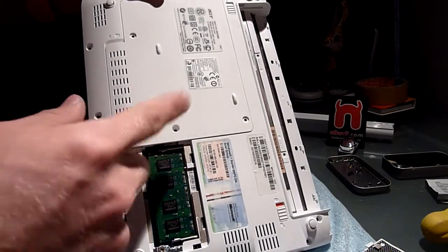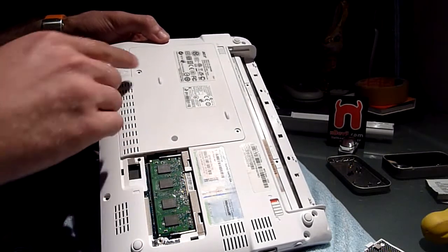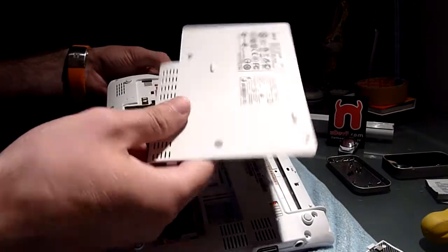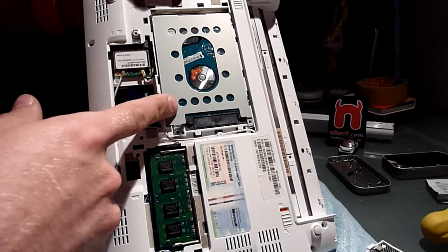So if you want to change your hard drive to an SSD or do anything more with the device, you have to take out another three screws right here. Pretty easy — you still didn't void your warranty. Take off the plastic plate and put it to your side. You can see here we have a 250GB hard drive.